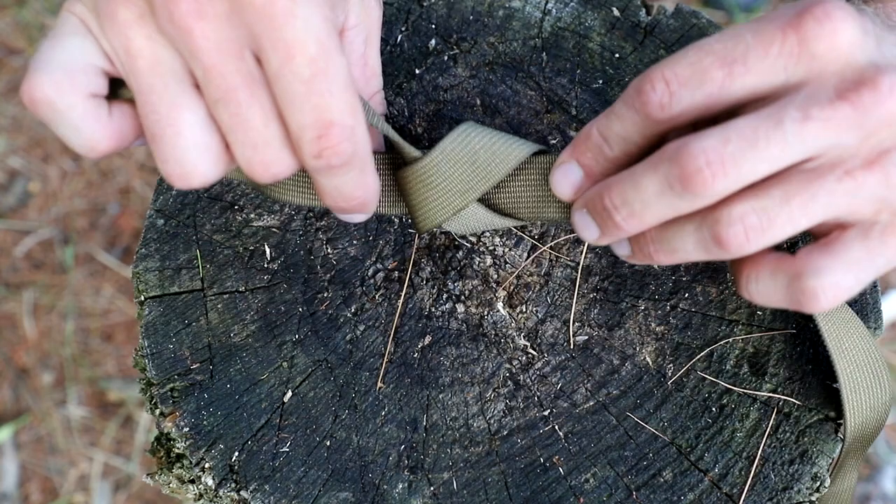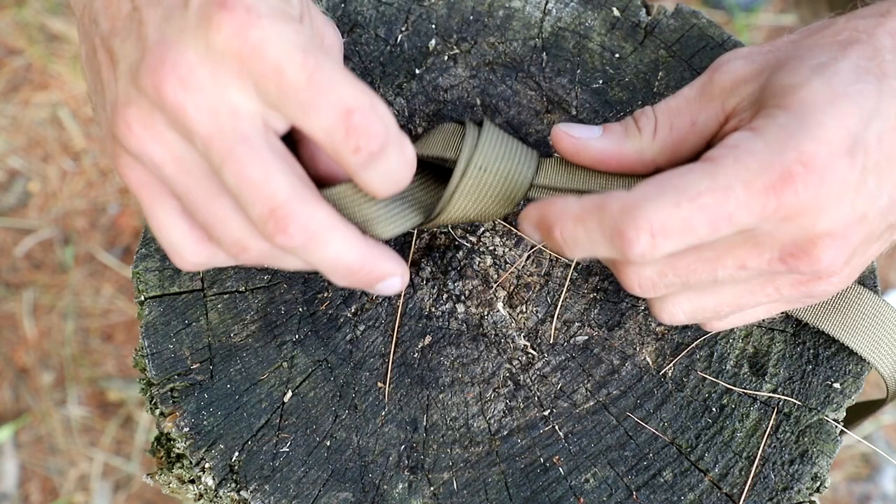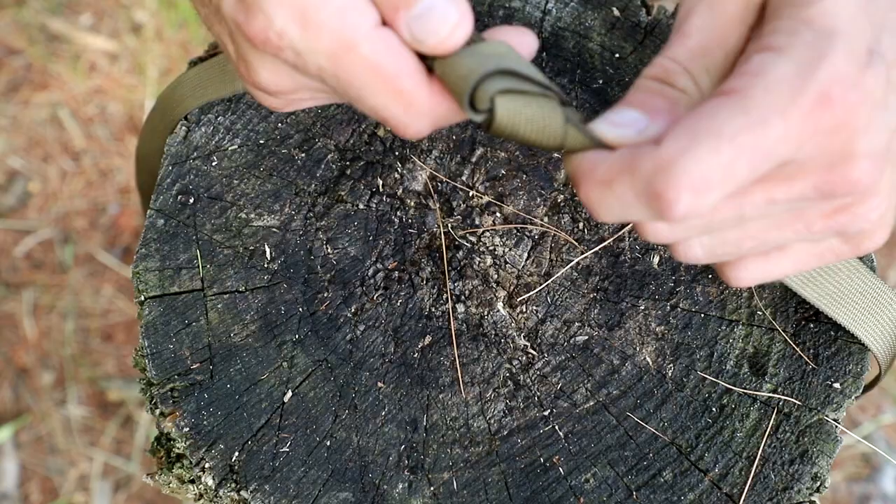It's going to wrap around and then come back through just like this. You see the two knots are identical, but the ends are out opposite sides. Now you're just going to dress this really neatly, and you, my friends, have tied your first water knot.